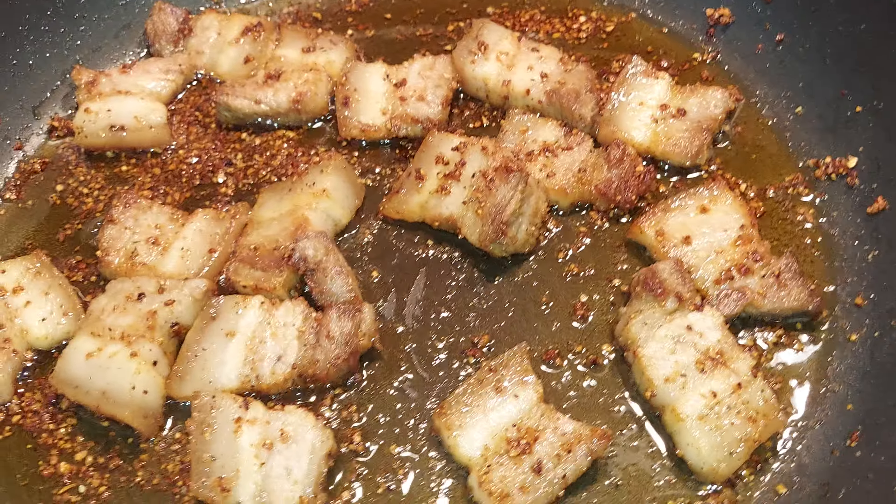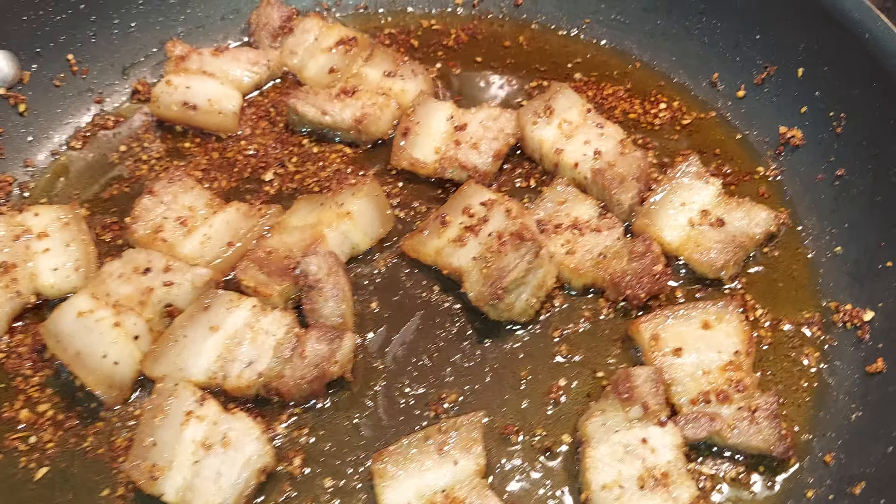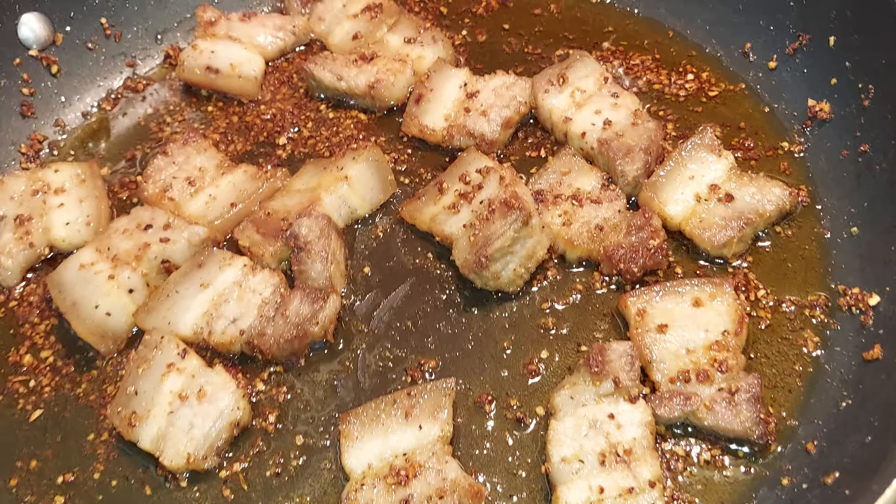I don't have cabbage, I think. So I'm going to look for green onion, but if not, that's okay.